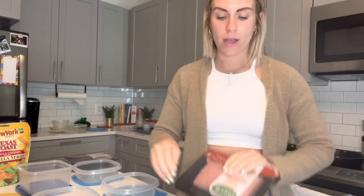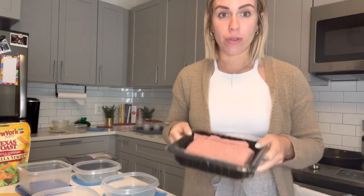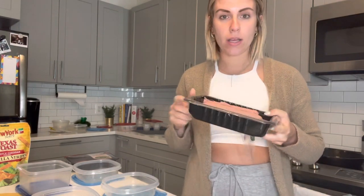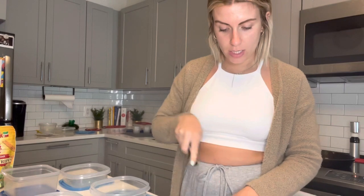I'm going to start off with the ground turkey. I get the one with the most lean — this is 94% lean. I'm basically going to throw this right in. This is going to be for the taco salad that is cooking. For the shepherd's pie I'm going to season it and put it in to start cooking. I follow the Skinny Taste recipe a little bit and kind of do my own thing. I'm using a cast iron pan for this one.